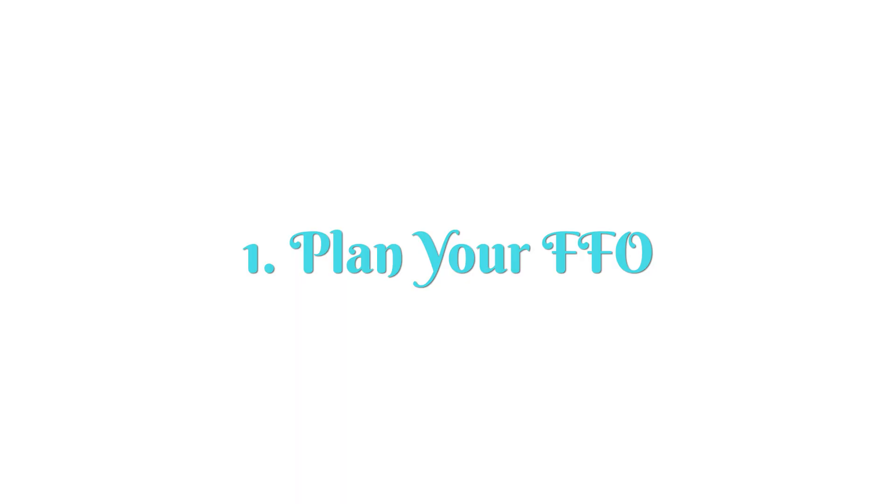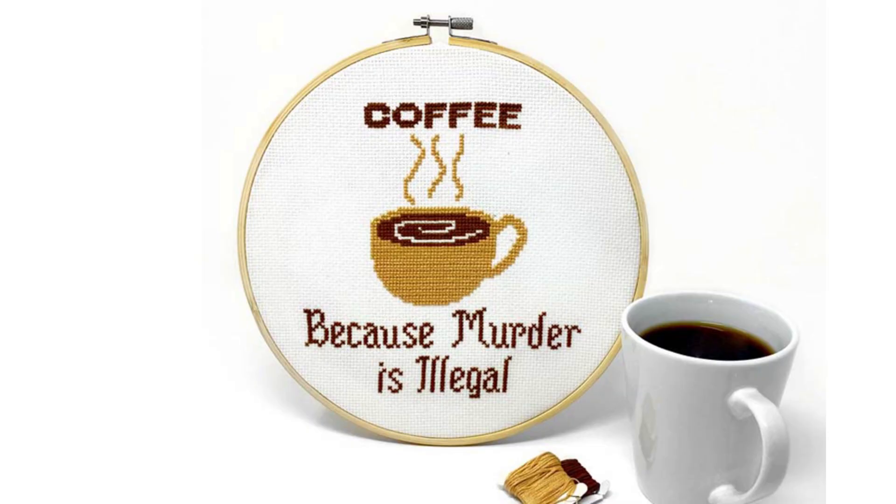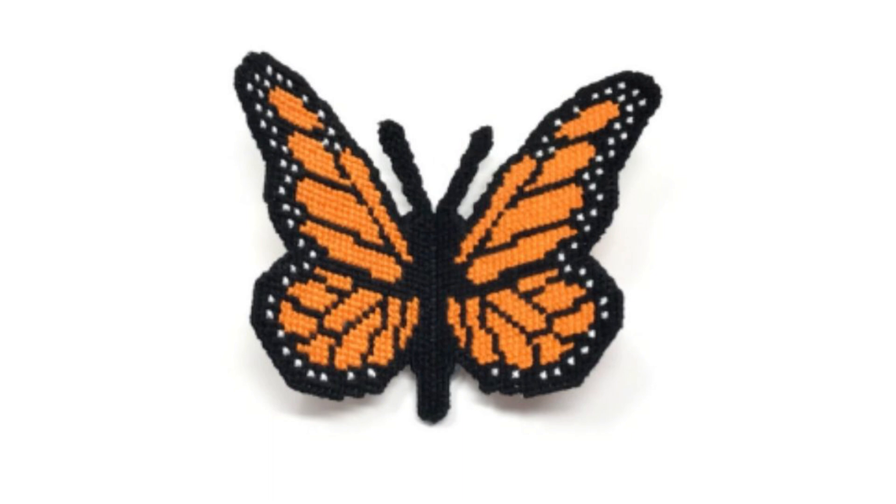Step one: plan your FFO. Now in cross-stitch we love our abbreviations. FFO stands for fully finished object. If you know what you're going to do with your finished project, it'll go a long way towards helping you prepare your fabric and making sure that you have enough room to do what you want.